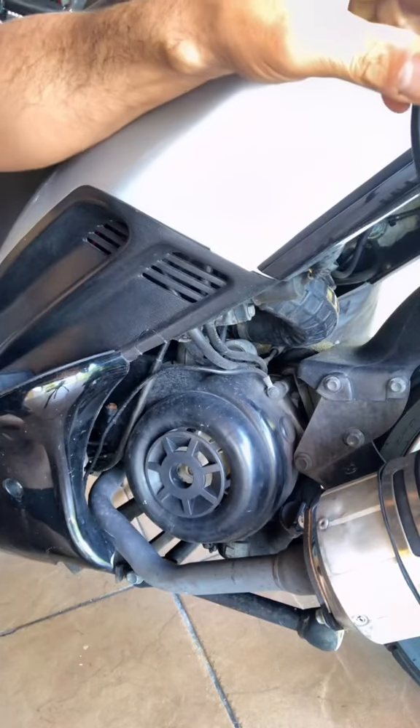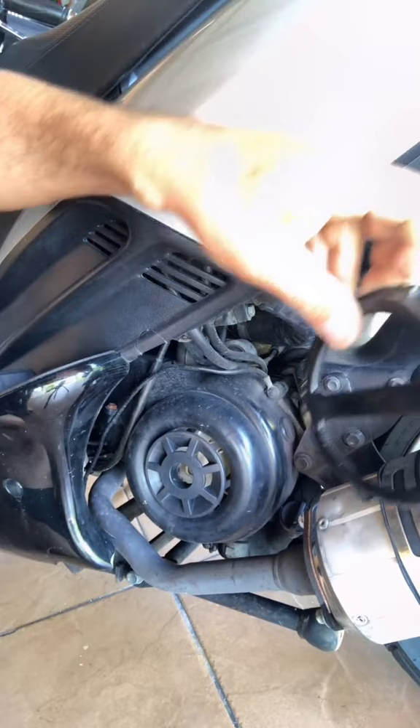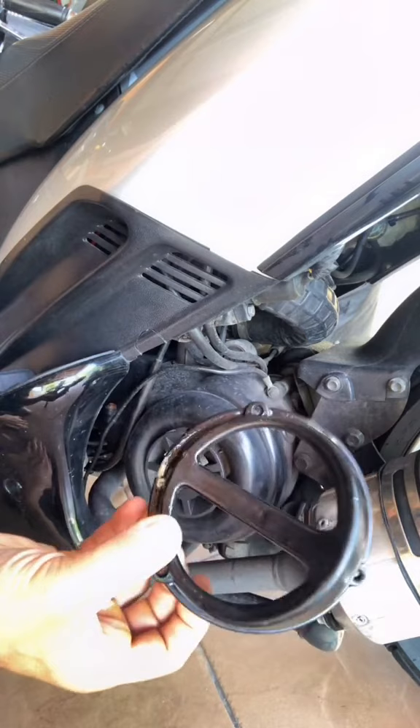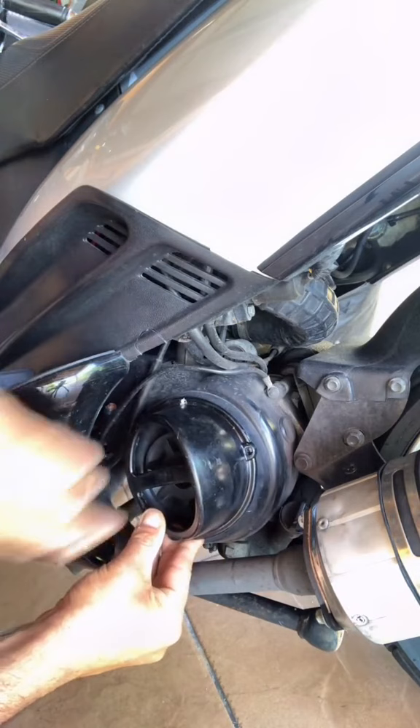If you have a GY6 50cc scooter, you can add a little scoop right here in front of the fan. These scoops are really inexpensive, maybe $10 to $15, and you can buy them on Amazon or eBay. They're great for getting more airflow to your fan so your motor will cool a lot faster.